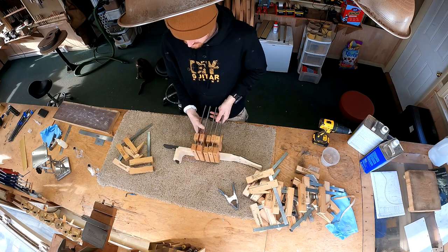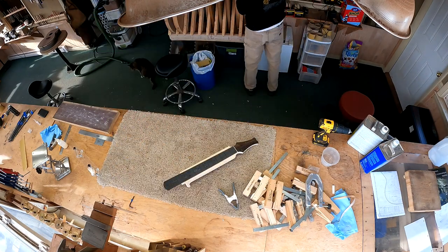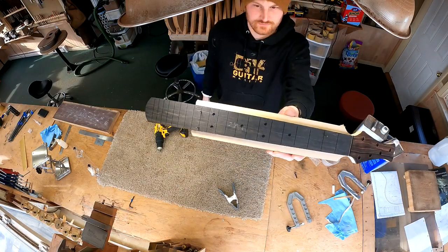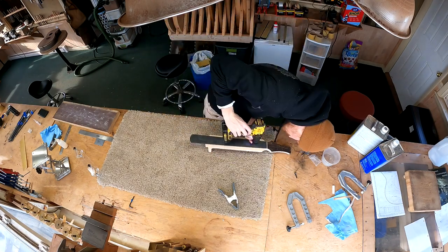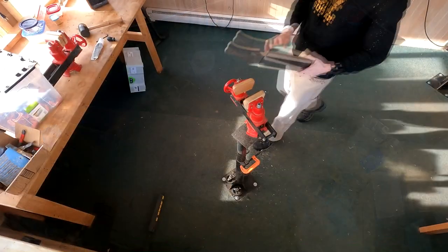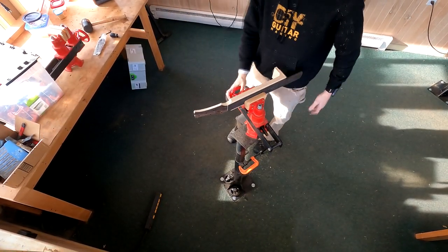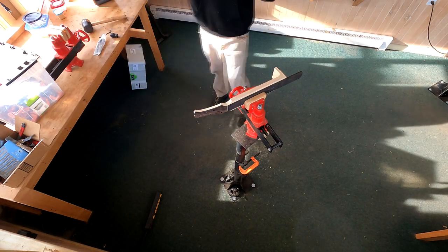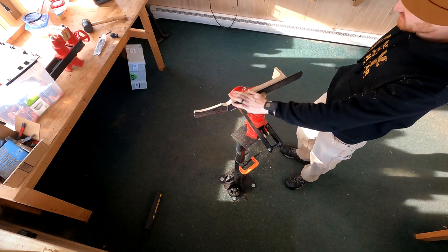First things first, I can remove the cam clamps that were used to attach the fretboard to the neck blank. You can see here are the pins I used to locate the fretboard in the first place. I use a hand drill to pull them out.